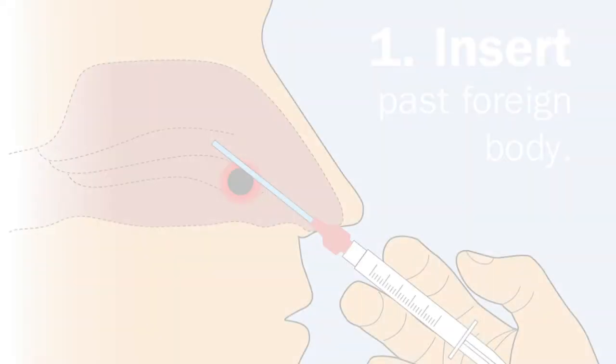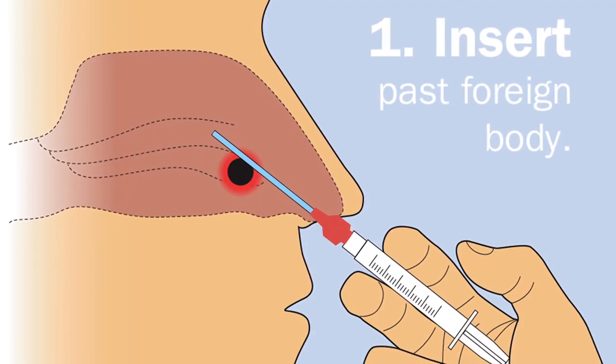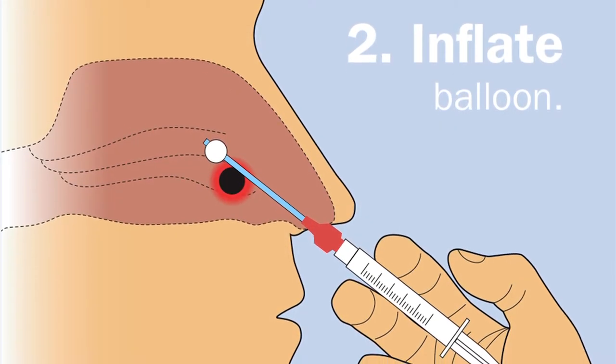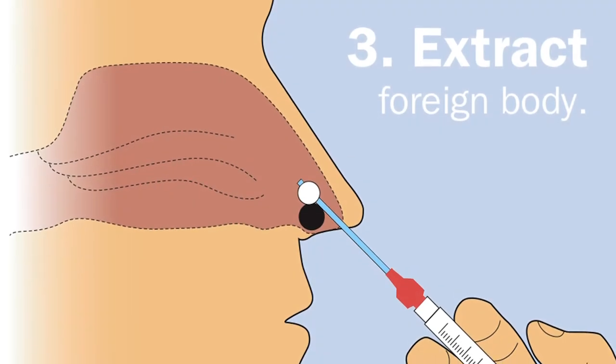For use, insert the thin catheter into the nose cavity past the foreign body. Inflate the small balloon on the end of the catheter and simply remove to extract the foreign body.